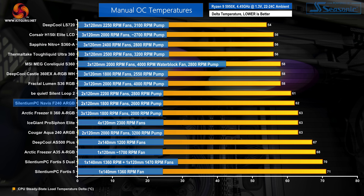Full fan speed cooling performance for an overclocked Ryzen 9 5950X is strong from Selentium PC. The 240mm Navis F240 ARGB is very marginally behind the more expensive 240mm BeQuiet Silent Loop 2, but Selentium PC's cooler manages to outperform the budget-friendly Cougar Aqua 240 ARGB by a slim margin.